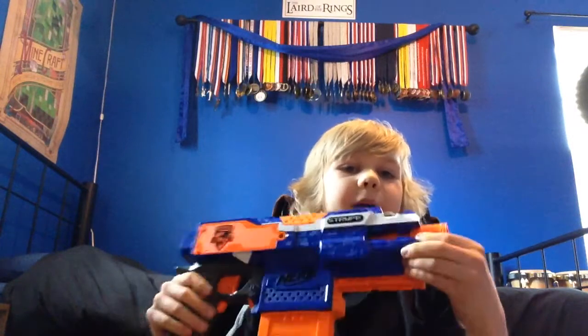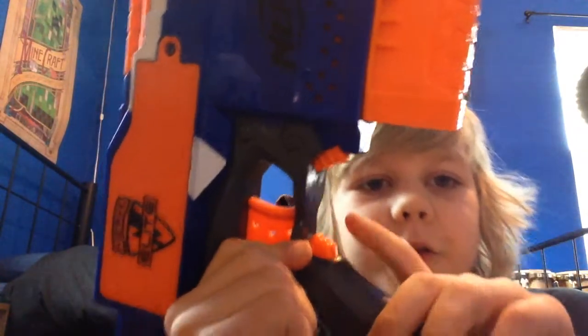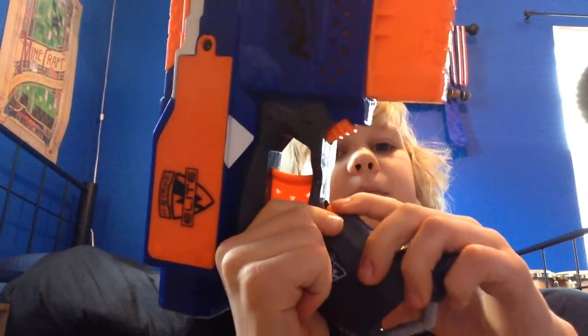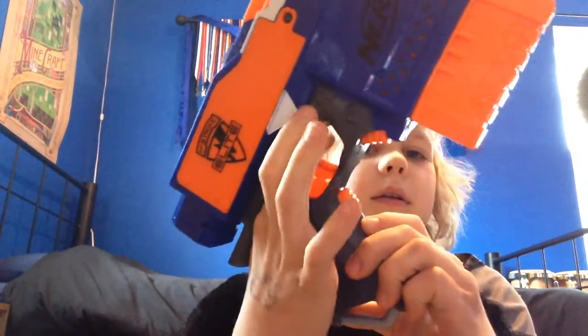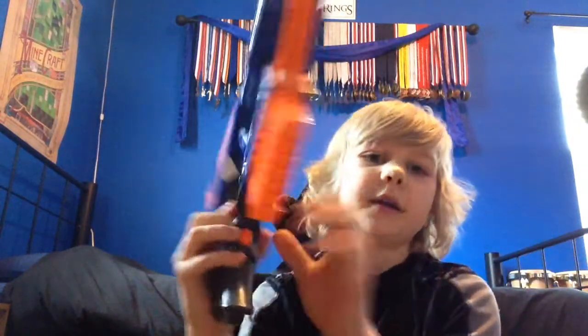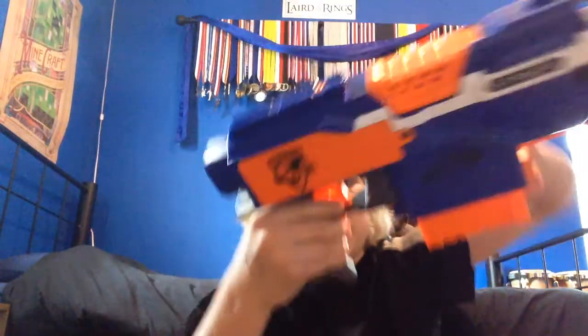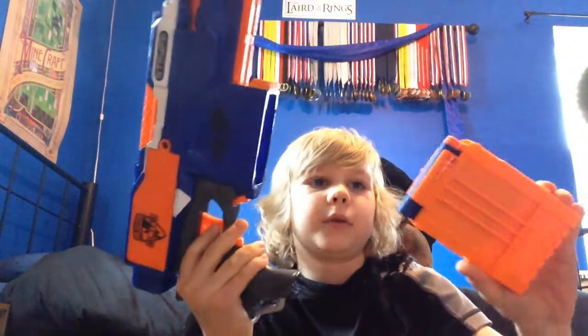A barrel can go on the front and a stock can go on the back. Right here is the trigger for the motor, and then you have to hold both of them down and it will shoot. Right here is to release the clip — just pull that and then pull the clip out.